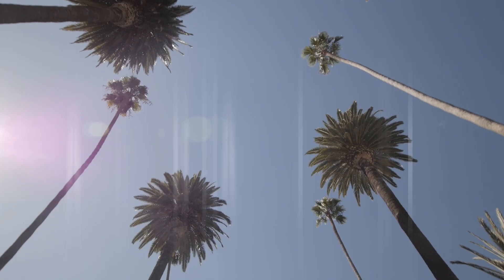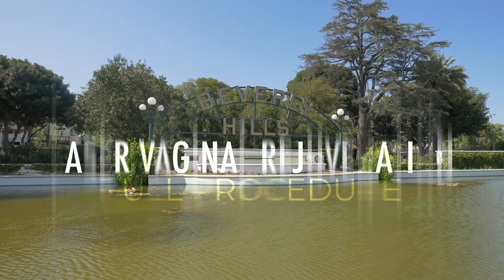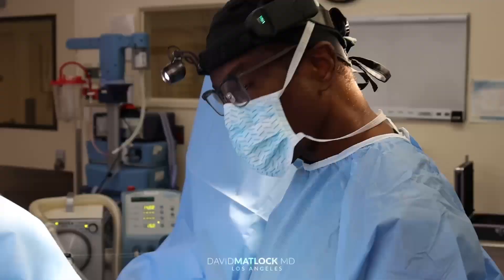Well, now how do you fix it? The first thing that I'm going to do — we're going to do a pudendal block.